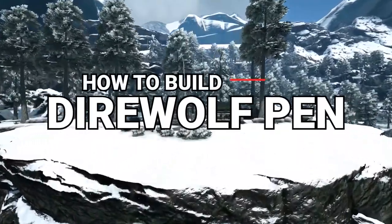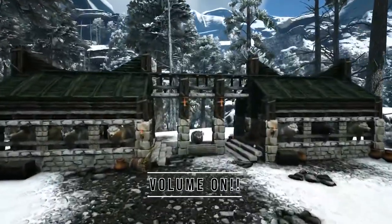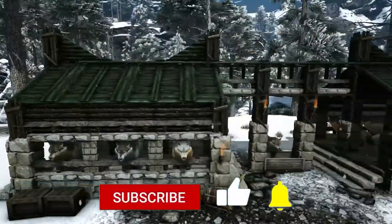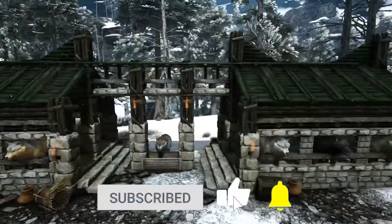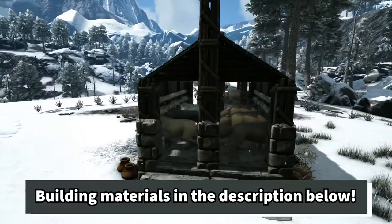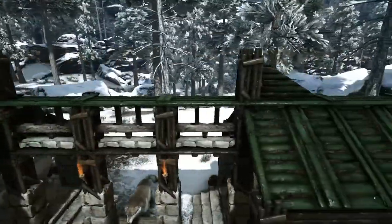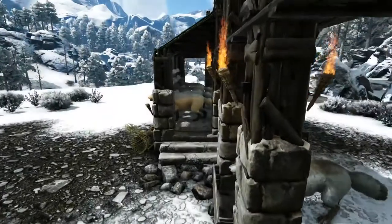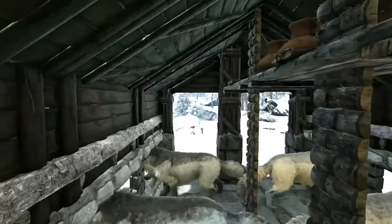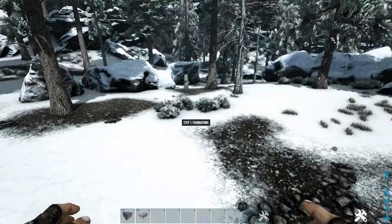Hey guys, Chips here with you again, back with another ARK Let's Build video. Today we're going to be building this direwolf pen. For those of you new to the channel, this is a step-by-step walkthrough with voiced-over instructions so you can get this build on your ARK. Check the description below for a full list of building materials and map coordinates. This build has been reworked from an older version so it now works 100% on official settings.